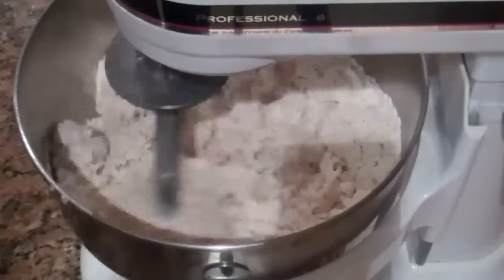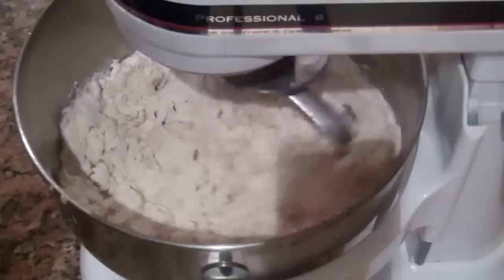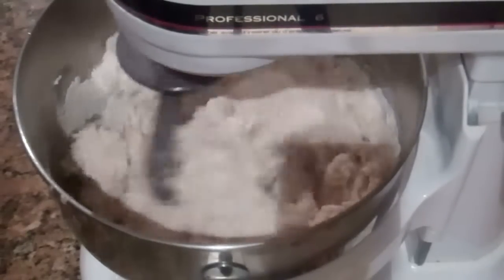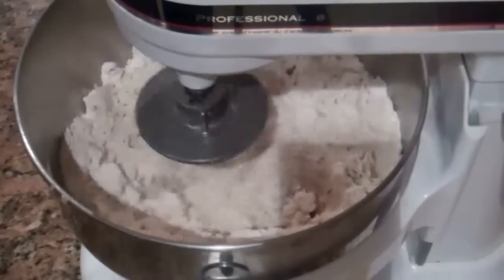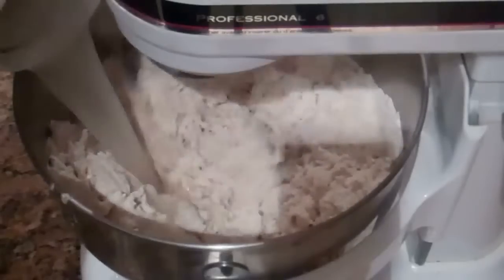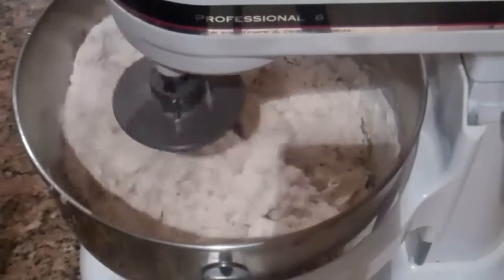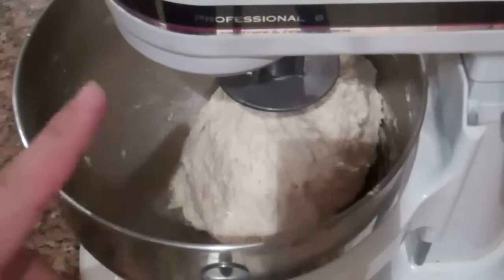After a couple of minutes you can see it still hasn't formed into a rough ball, so I'm going to add another half cup of water and let it continue to mix. I want it to form into a nice rough ball and start to knead. Now as you can see it's formed into a rough ball. I'm going to let it sit for five more minutes and then knead it for five minutes after that.